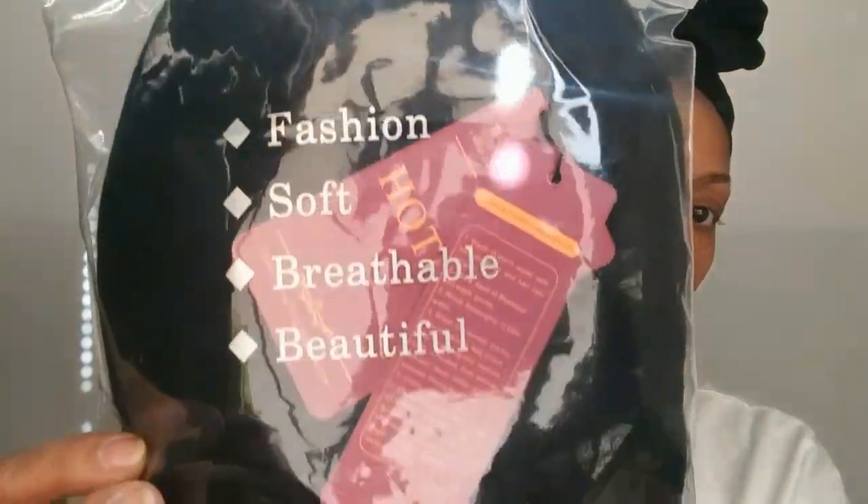Hey guys, sick of ordering Amazon wigs and not getting the product that you actually paid for? Well stay tuned and get some tips and tricks on how to make that unit look like you wanted.